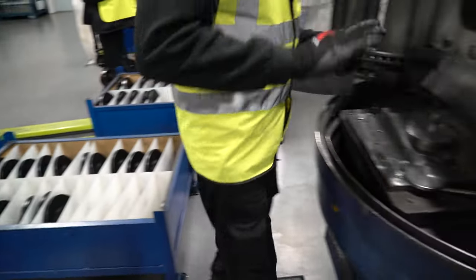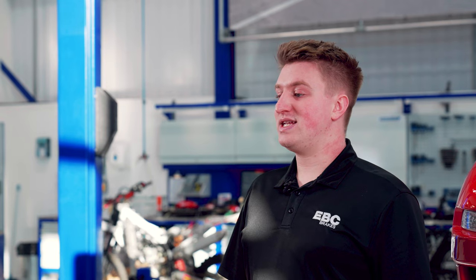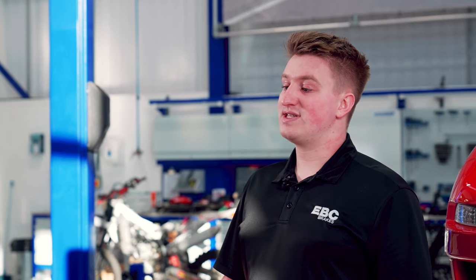EBC discs are sourced from our European supply foundries as plain flat discs. Our famous groove patterns are then machined into these discs here at our Northampton headquarters using state-of-the-art CNC machinery.